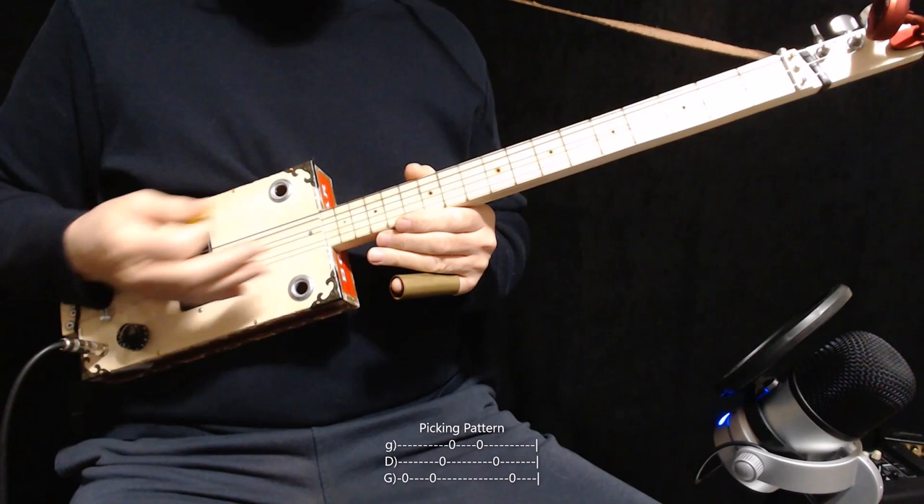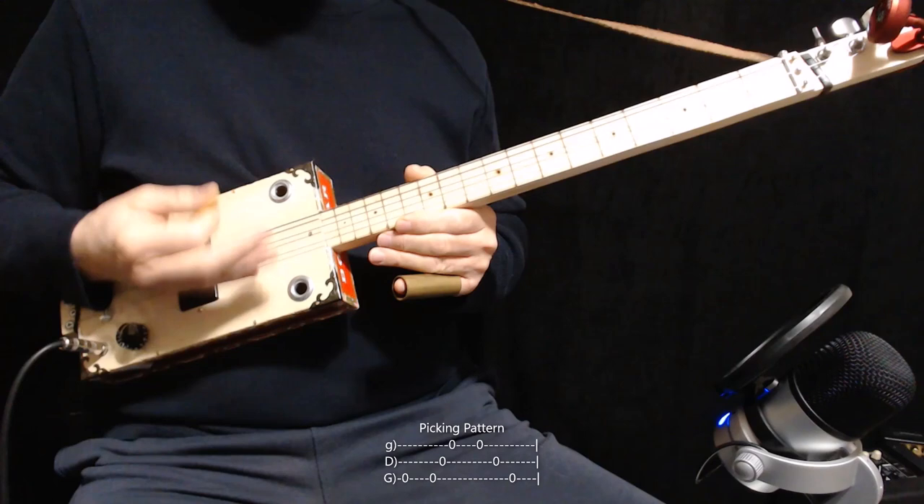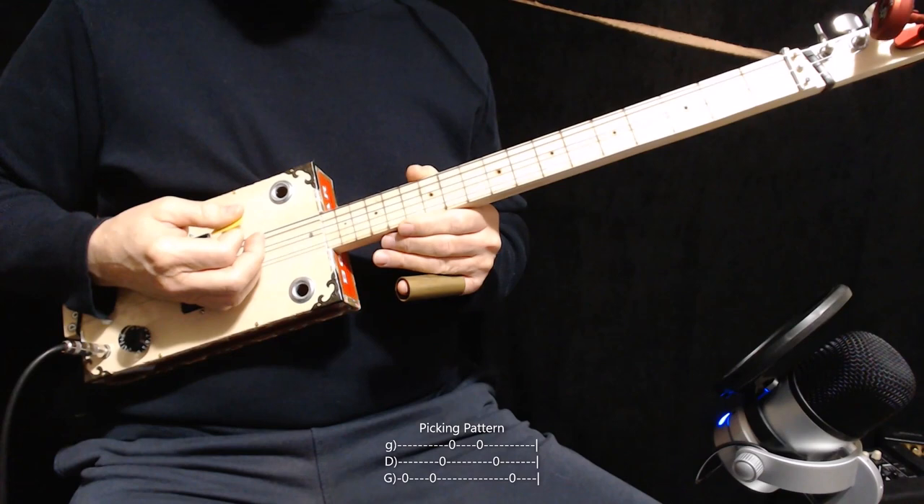The important thing about this song is the picking pattern with the right hand. It's very straightforward and it's the same each time. You pick the root — that's the lowest string. Then you strum across all three, not too fast. And then you pick back across all three, even a little slower.